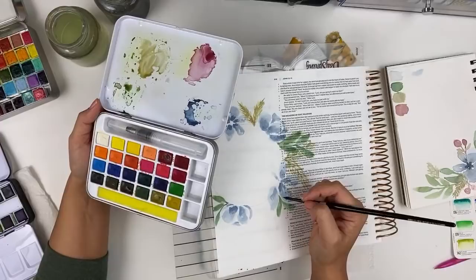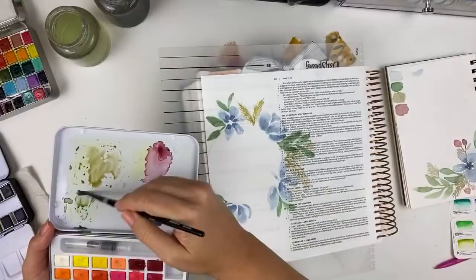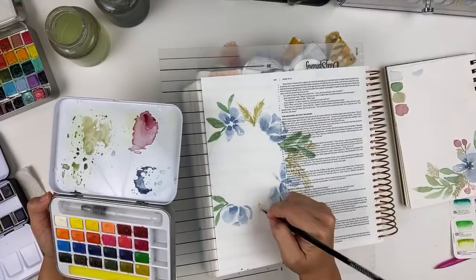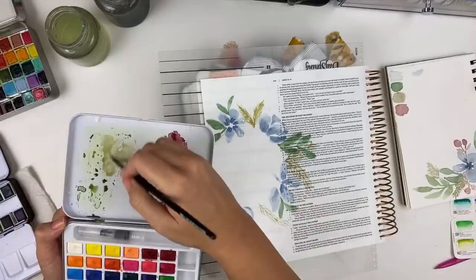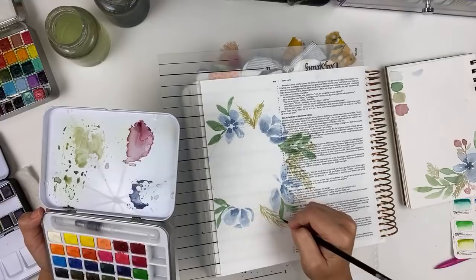I don't love the Illustrated Faith watercolors, I feel so bad saying that. They have their place — if you're working with Illustrated Faith kits it's nice because the colors are kind of designed to match those. But they're very very transparent, they don't have much color payoff. I just opened them up today and mine are separating almost — like there's oil separating, which is weird.